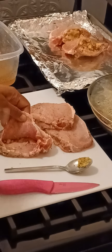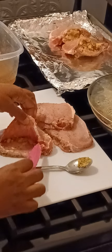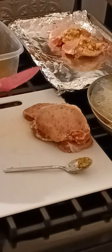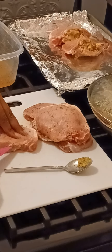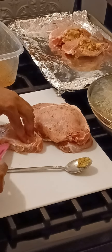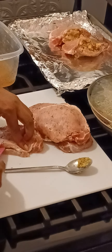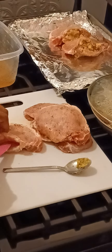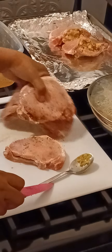I took the pork chops — I have six of them, they're center cut — and I cut a pocket into each of them. Let me just do this one to show you. You just have to be very careful with your knife and you're going to cut a small opening right in the middle of the pork chop, halfway down the thickness.